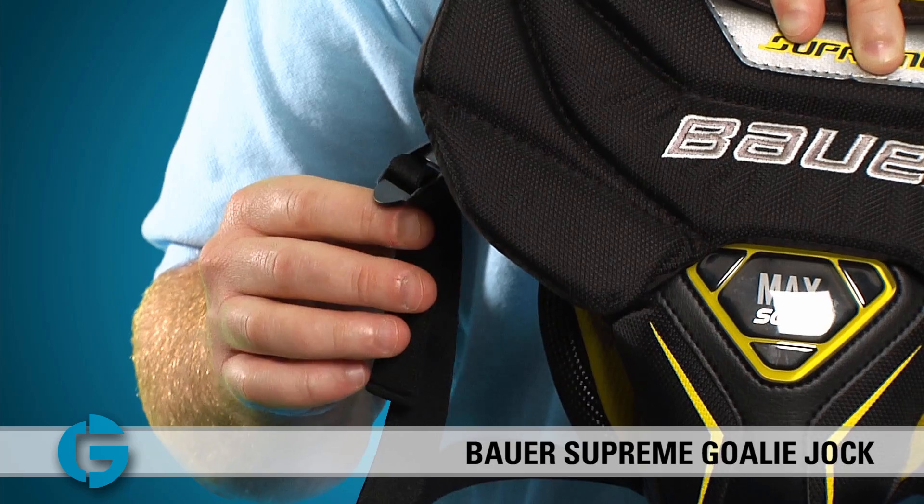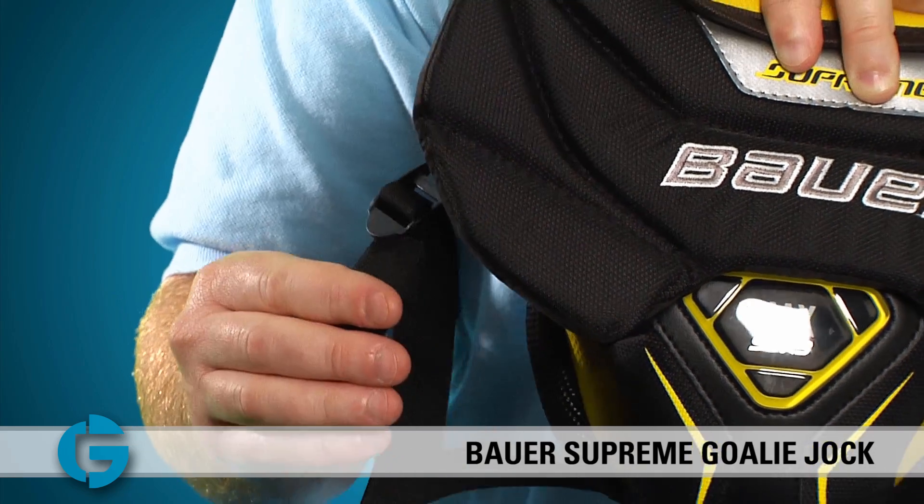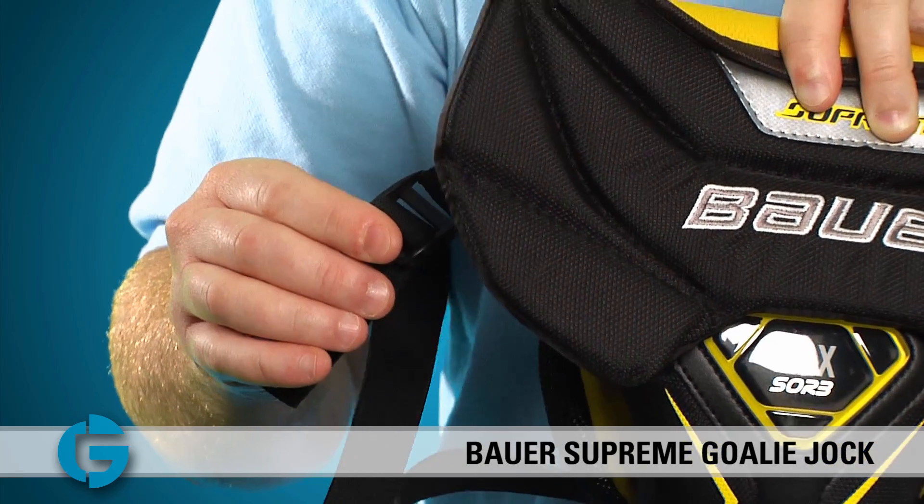The elastic leg straps are also adjustable by simply tightening or loosening them with the plastic clip found here. The Bauer Supreme Goalie Jock comes in senior sizes only and fits waist sizes from 34 to 38 inches. You can check yours out today at totalgoalie.com. Thanks for watching.